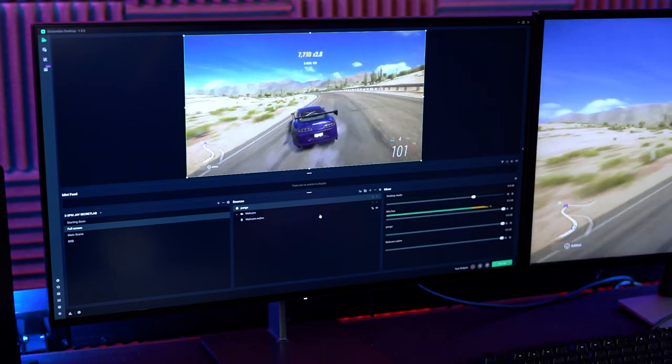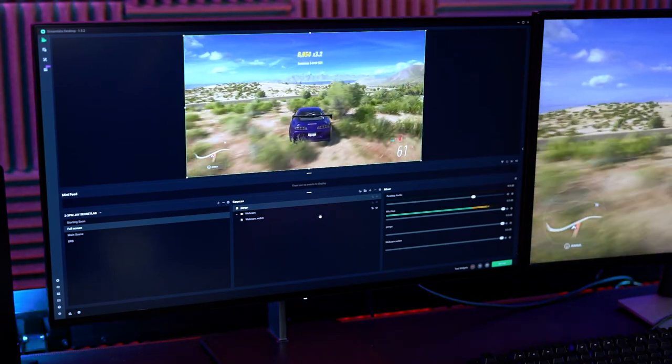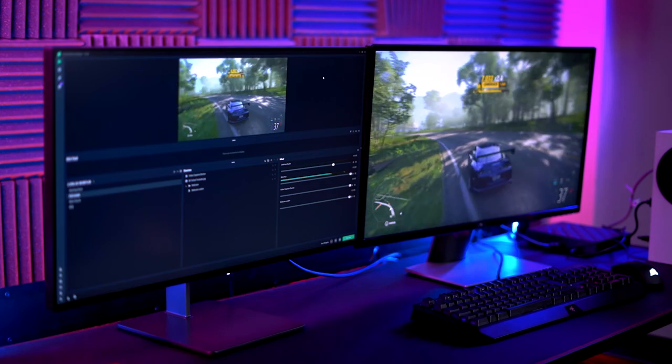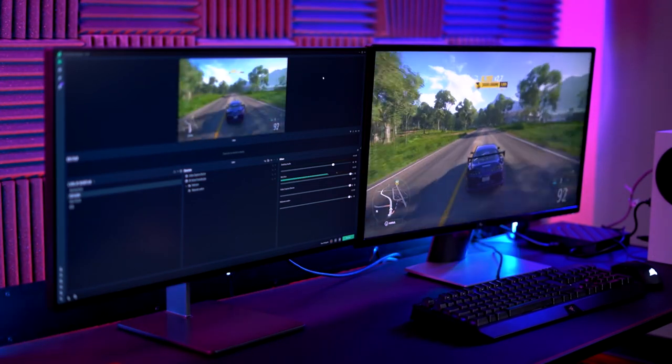Recorded gameplay appears to be very smooth and vivid for all resolutions I tested — that being 1080p, 1440p, and 4K. The colors seemed accurate, with no visual aliasing or distortion, sometimes present when converting a strong HDMI signal to any other signal. All in all, for recording quality, I do very much rate the Pengo Video Sync Grabber Box. Pretty good.